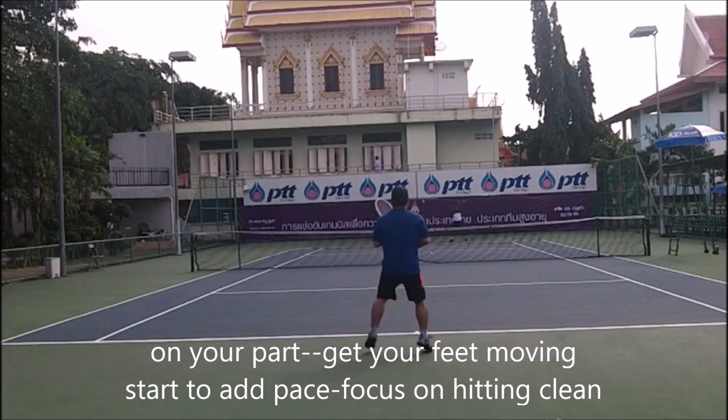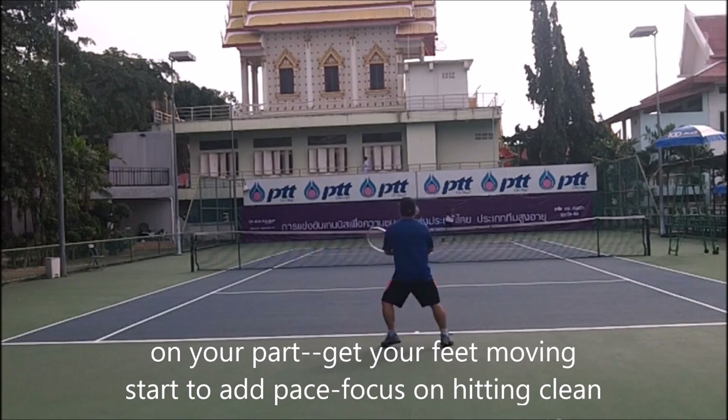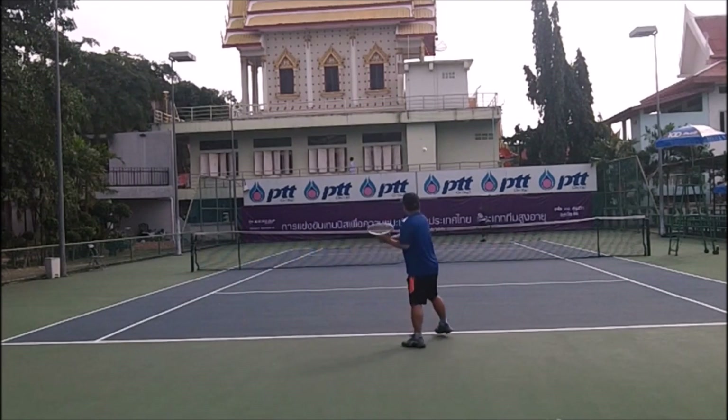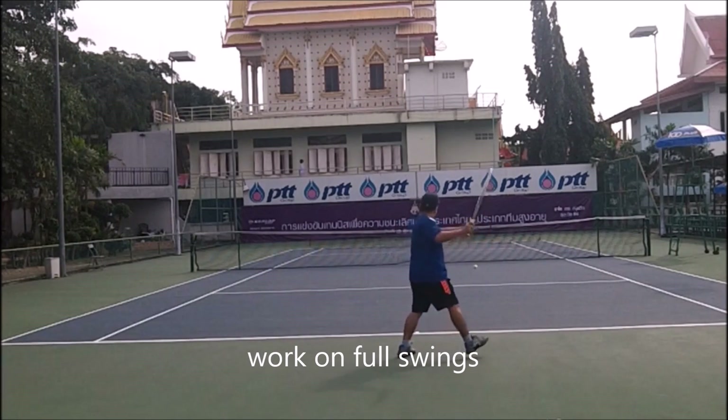Keep your feet moving. Start to add pace but focus on hitting the ball clean. I'm a little bit late on my backhand, so I'm already focusing mentally on hitting my backhand right there — clean. Keep body weight through the shot. Then I start to work into a full swing mode.